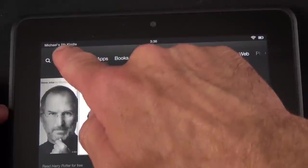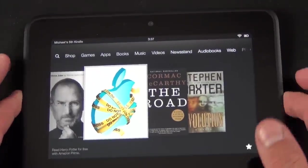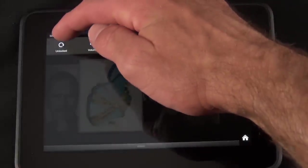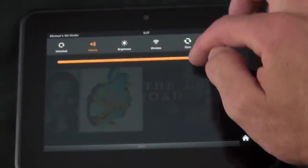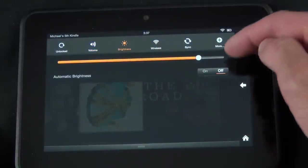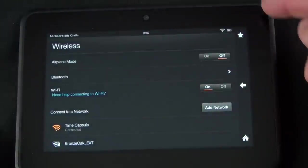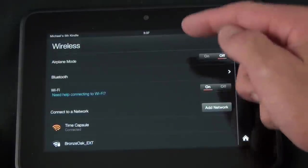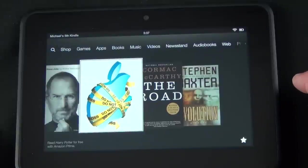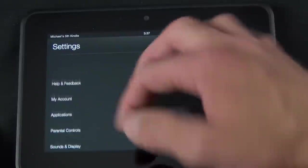Up top you have your battery indicator, Wi-Fi, the time, and the name of this tablet — 'Michael's Fifth Kindle.' If you swipe down, you have access to quick controls, pretty familiar to Android: you can lock screen rotation, change the volume, control brightness — which can be set to auto using the ambient light sensor. You also have Wi-Fi controls, airplane mode, and it does have Bluetooth. You can toggle Wi-Fi on and off, see your networks, add a network, and access the home button, sync, and more settings.